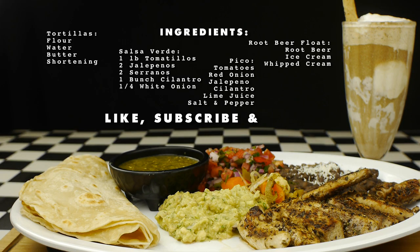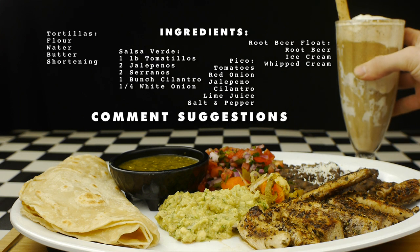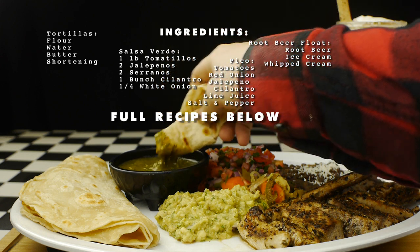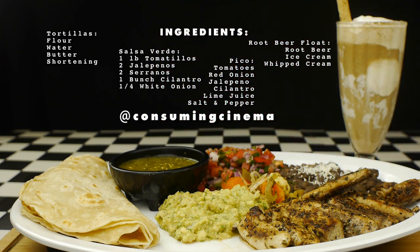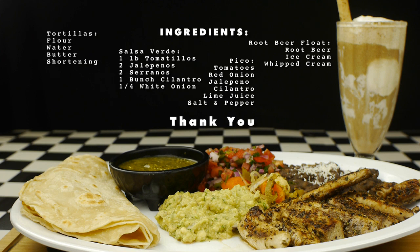If you like the channel, please like, subscribe, and hit that notification bell. Please leave any video suggestions in the comments below. Full recipes will be included in a link in the video description. Follow us on all forms of social media at Consuming Cinema, and don't forget to join us next week. And as always, thank you for watching.